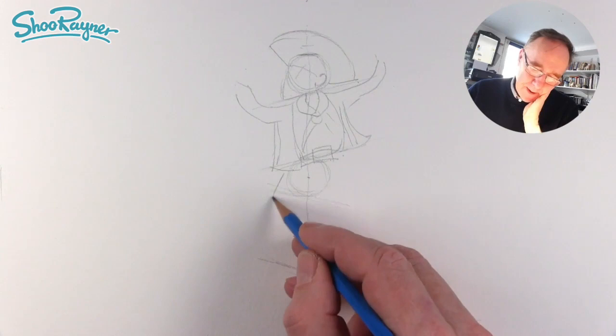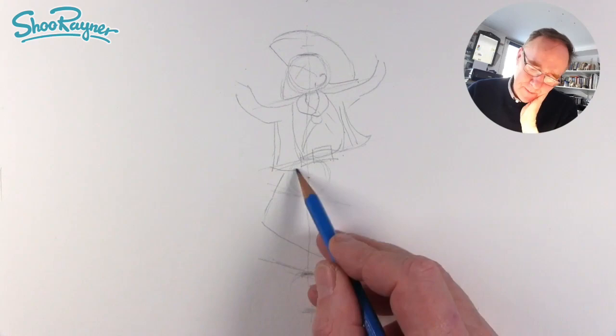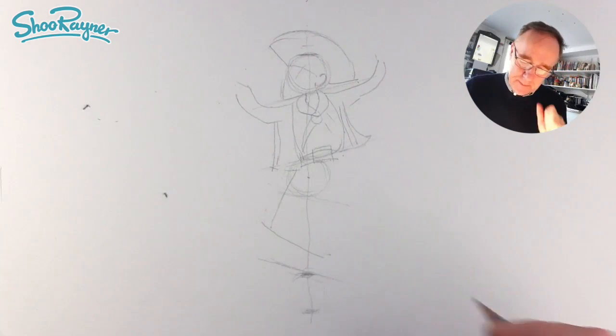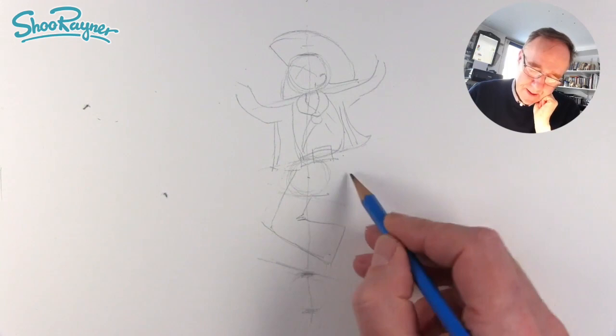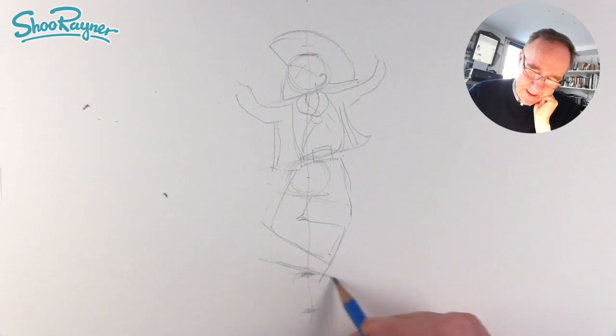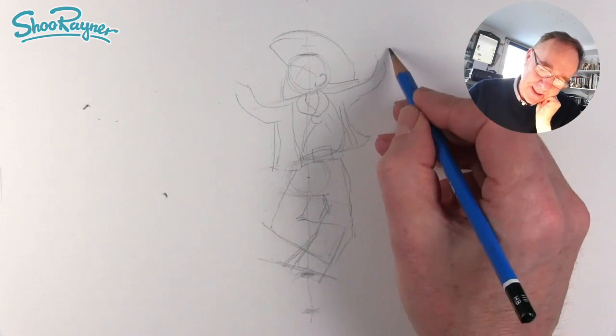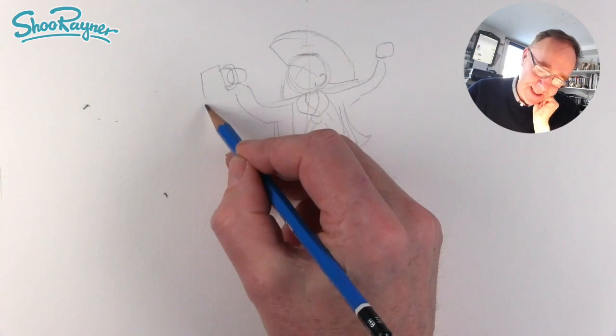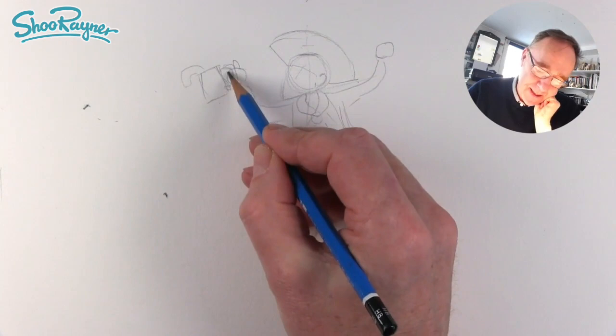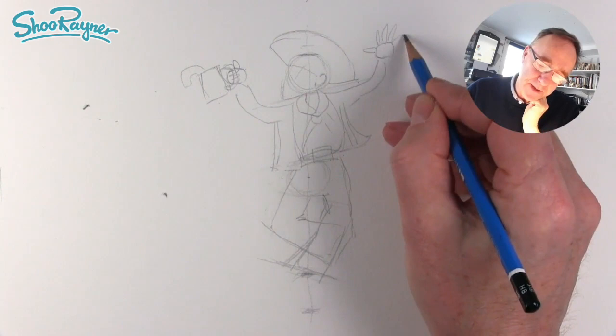Then we're going to come down there and follow along — from that kind of circle part to there. That's going to be the inside and back of his knee. Then we want his bell-bottom trousers, and his other leg coming down like that — bell-bottom trousers, a bit bandy-legged. You want a hand there and a hand there. We've got the handle of his mug, which is going to be slightly tilted so we have a bloop coming out of the top — that will be his thumb and those are his fingers.